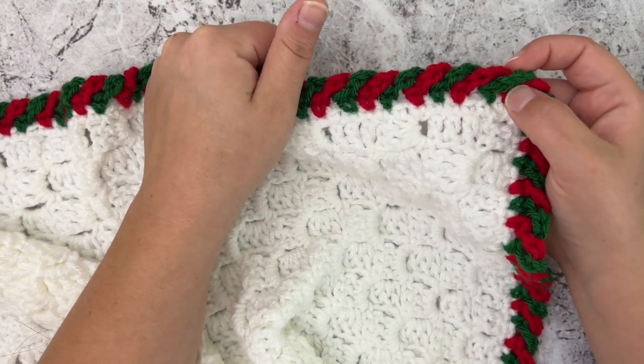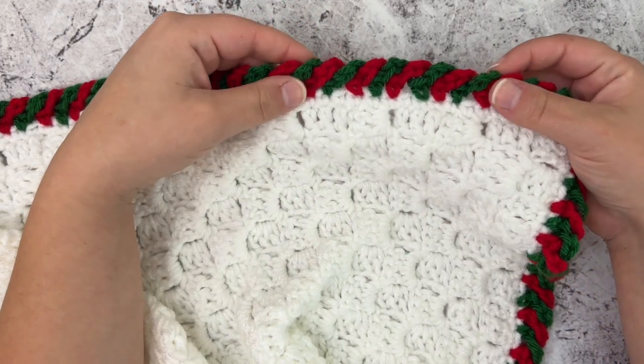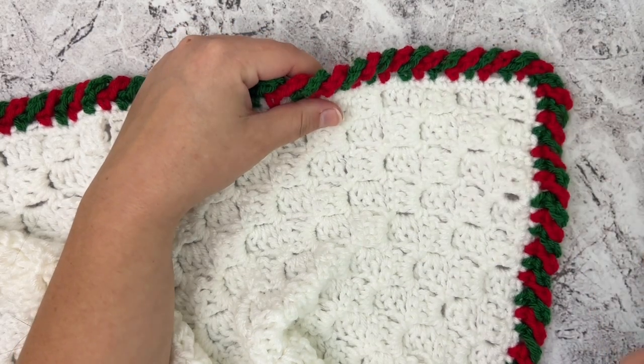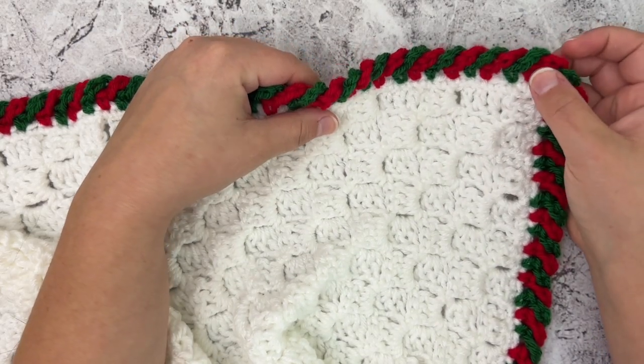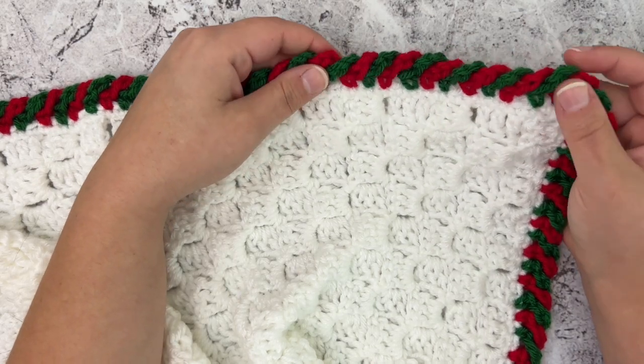It's really not as hard as it looks — it's really simple and easy to do. Before we go much further, if you have not yet subscribed to my channel, be sure to subscribe so you never miss any new tutorials or crochet patterns. Now we'll jump right into this and I'll show you how to crochet the candy cane border.